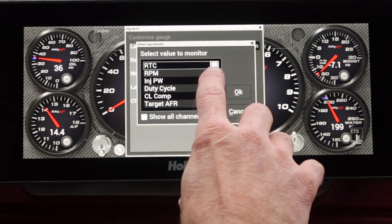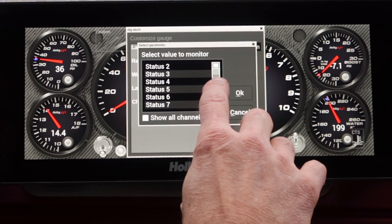The gauge and indicator screens can be customized to display any of the 238 monitorable values such as TPS, RPM, boost, or any other parameter that you may want to keep tabs on.